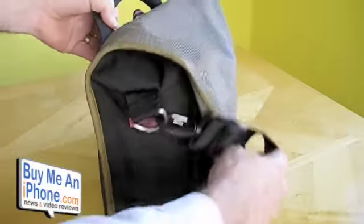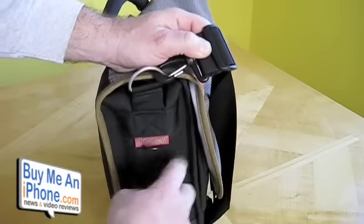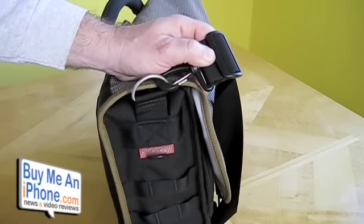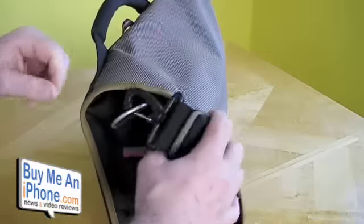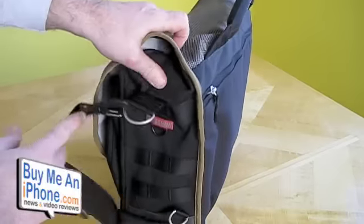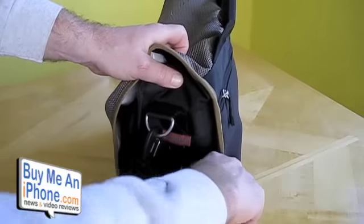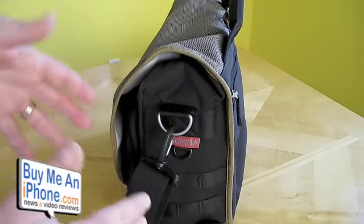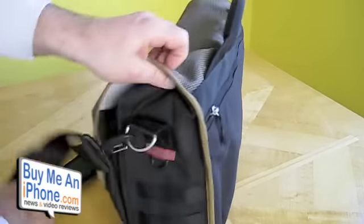Going around the outside of the bag, you've got a couple of pen holders here. You've got a D-ring so you can clamp a carabiner on it for your keys or whatever. You've got another D-ring there to clamp something on it as well. The construction is just phenomenal. On this side, same thing — another D-ring, two or three pen holders, another D-ring. The outside is very versatile for hanging stuff on it and putting pens where they're easy to reach if you take public transportation or work in the city.